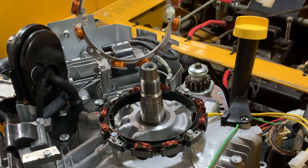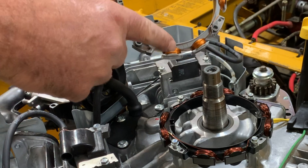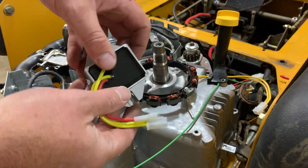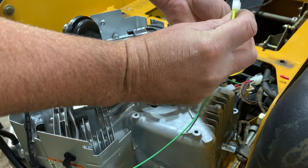You can see the difference in the wire used on this. These have a lot of winds, but the gauge is definitely thicker. This stator comes with a voltage regulator.